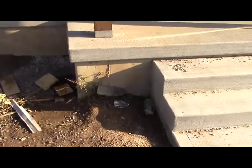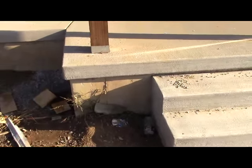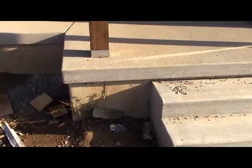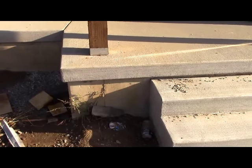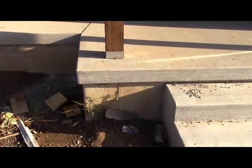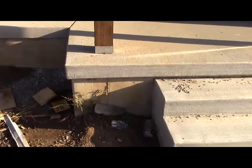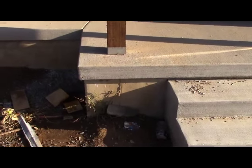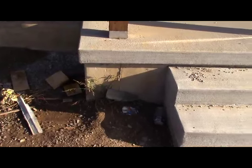It goes on pretty slick. They do make this in real stone, but it's about three times as much as this man-made stone. Again, it depends on what you want — if you had a million dollar house, you'd probably use the real stone. But this stuff works good, everybody uses it, and it makes the houses look attractive.